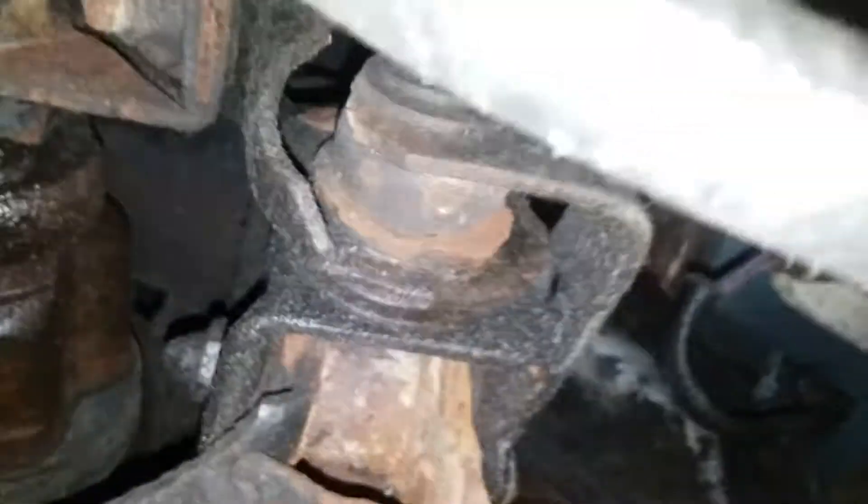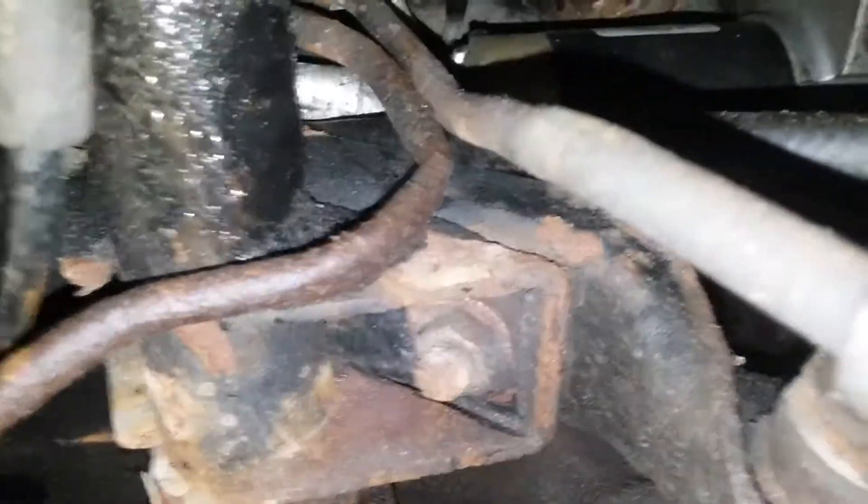I thought that was pretty interesting. In other words, this transmission is good. I drove it and it shifts a little funny, but that's a hundred percent because of this kinked line. I guarantee you this is not a bad transmission — the guy's just an idiot who doesn't know how to work on anything.